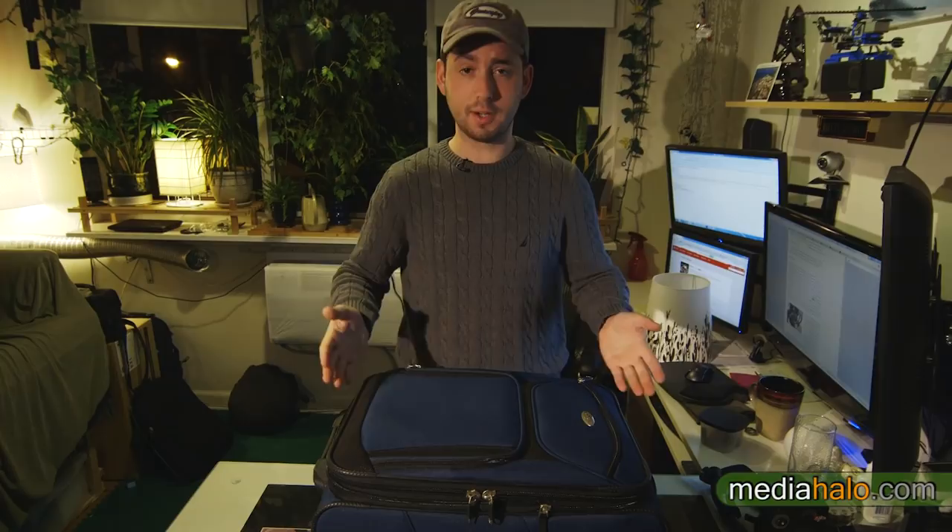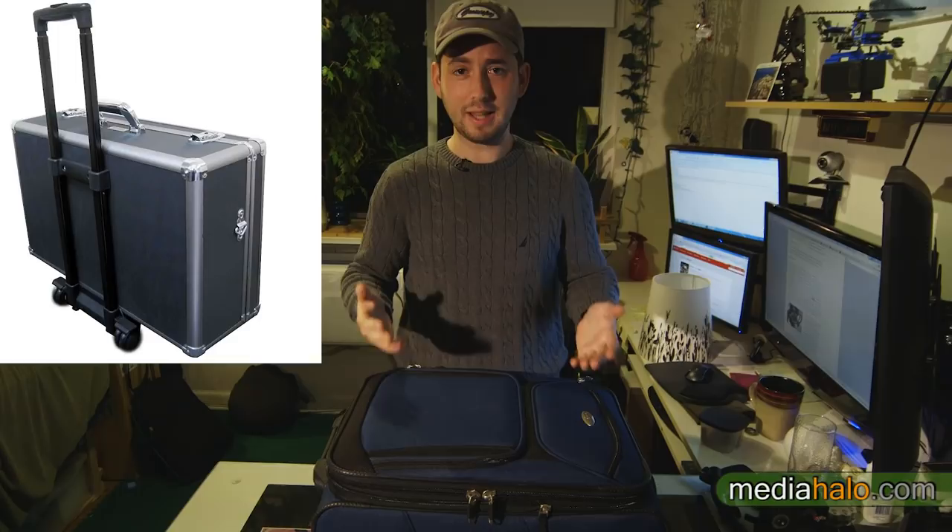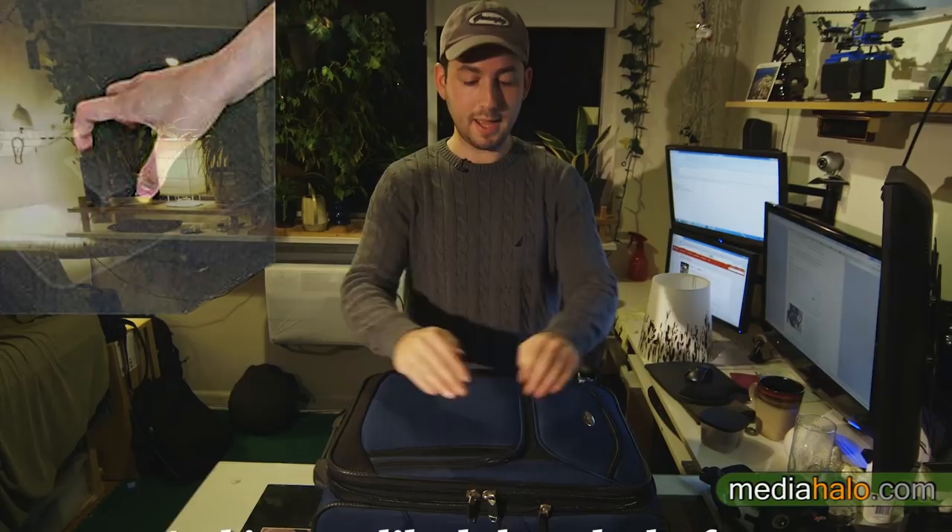Hello everyone, Darren here and I want to show you my DIY roller camera case. A little background: I was using an aluminum style roller hard case for many years, and to summarize why I hated it — it was really loud with its little crappy wheels, especially on New York City streets.